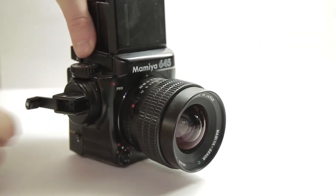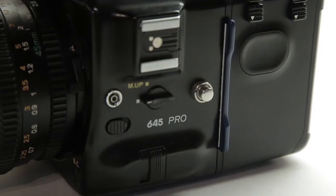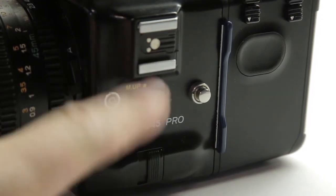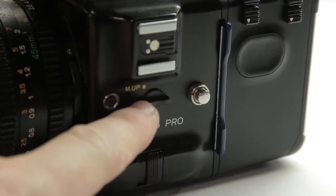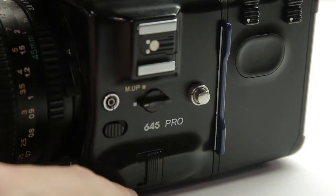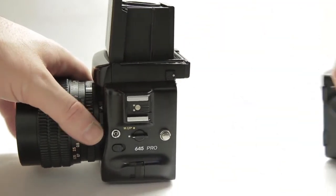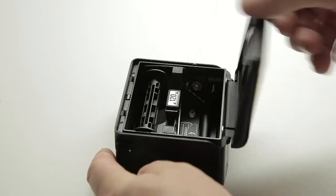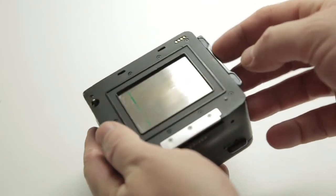Down here is the shutter release button, and you've also got a timer on there that works quite well. On the other side of the camera you've got the mirror lock-up — that's handy for long exposures on a tripod, so when you fire the shutter it doesn't shake the camera at all. It's a kind of silent mode if you like. On the back, this is how you take the film holder off — you open it up and inside that's where you load your film, then put it back in and close the lid.